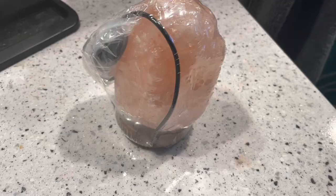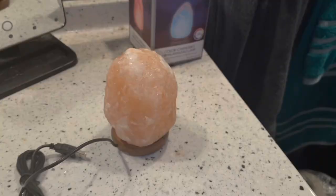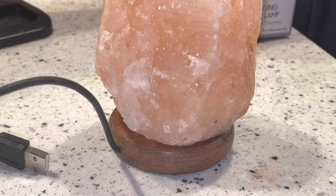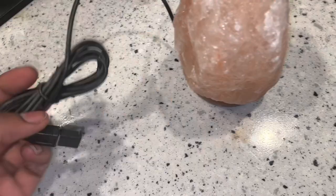This is what it looks like when you first open up the box. It's in like a plastic covering to keep it together. I took that off. You can see the Himalayan salt, you guys. It does have weight to it, it has a good quality to it. I like the wooden pad at the bottom, and it comes with a USB cord.